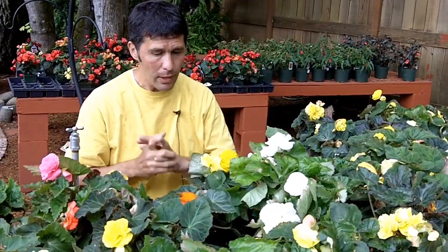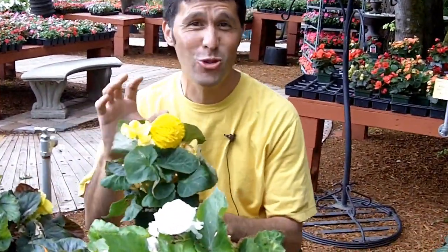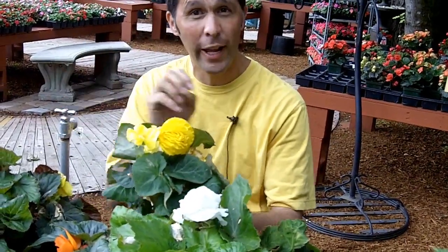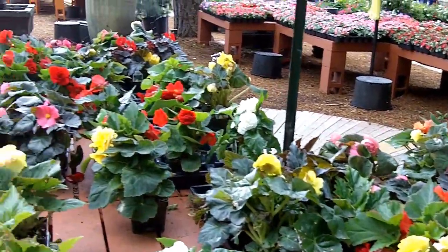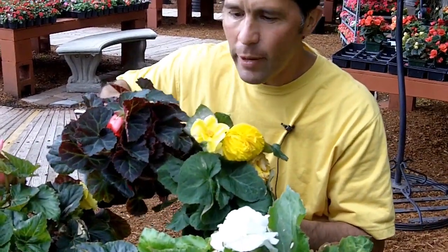Let's talk about some non-stop begonias — some ins and outs about this particular plant. One thing is that these have some great true colors, meaning very deep dark yellows, also bright yellows, pure whites, very dark reds, some orangey reds, great oranges, peaches, pinks, light pinks. Also some deep dark foliage colors — you can get some with really dark foliage, some with green foliage, and some with really light foliage. So some options there.